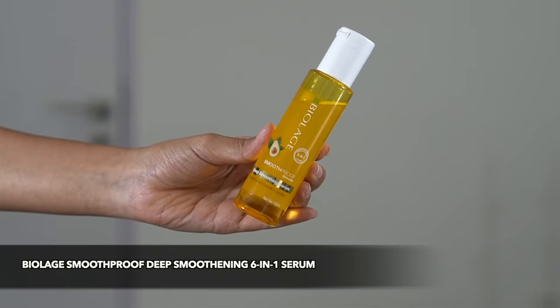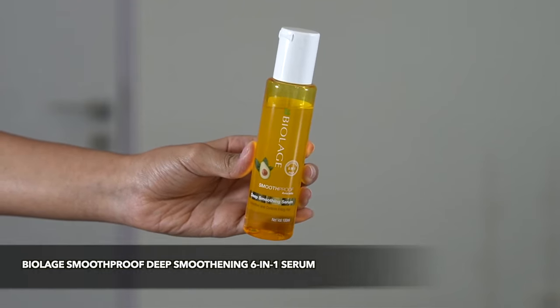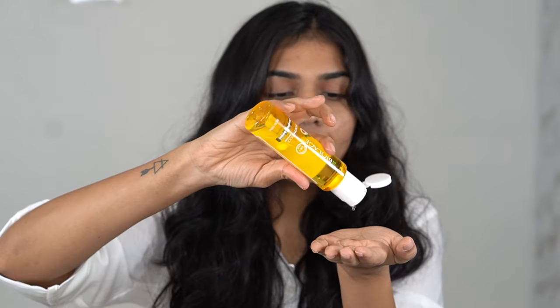My hair is about 50% dry right now and at this point I need to add a serum because the frizz is already starting. So I'm using the Biolage Smooth Proof Deep Smoothening Six-in-One Serum, which really helps tone down frizziness. You need a very small amount — I take just a little and rub it into my ends, applying from shoulder length and below.